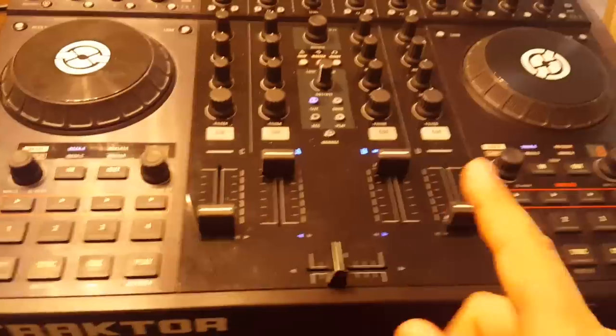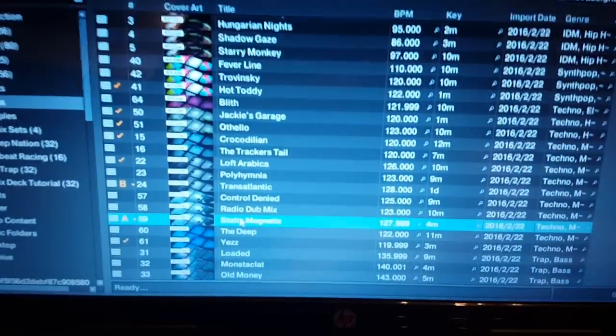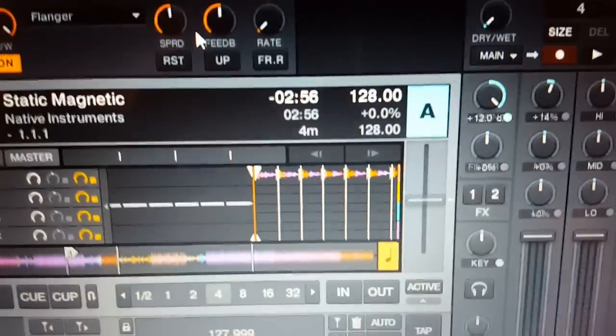I'm not using my S8 - I'm using my old S4, no F1 controllers of any kind. Let's pull in a stem and check it out.